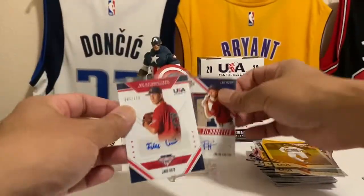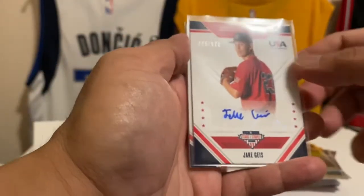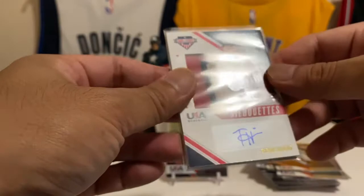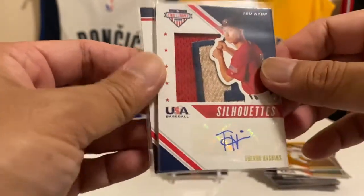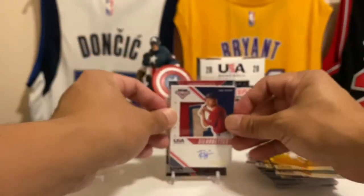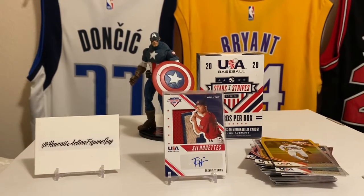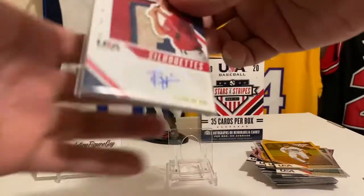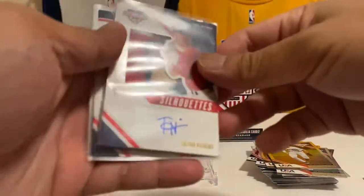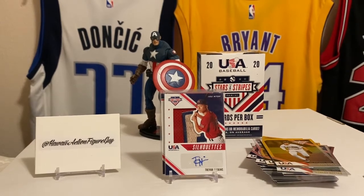So recap — there's only three to recap. Numbered card Hunter Haas, 94 out of 249. Jake Geis pitcher, and Trevor Haskins — that's your two autos, and this one is two out of four. That patch is insane in the membrane, check that out. So there you have it — USA Baseball Stars and Stripes blaster, first one I've ever done. That was fire, a lot of fun! Thanks for watching, make sure you like, subscribe, and comment below what you think of Trevor Haskins and Jake Geis. Follow me on Instagram, take care, more videos on the way, and aloha!